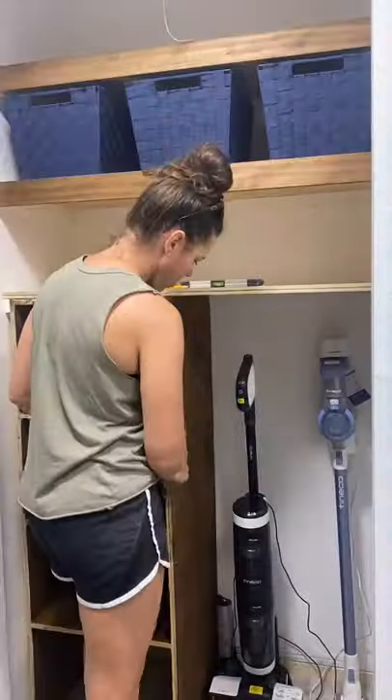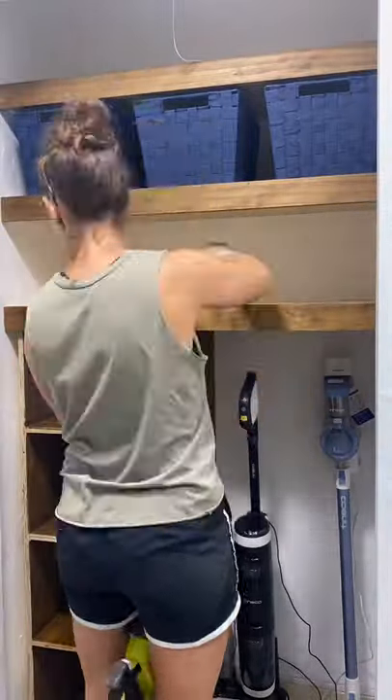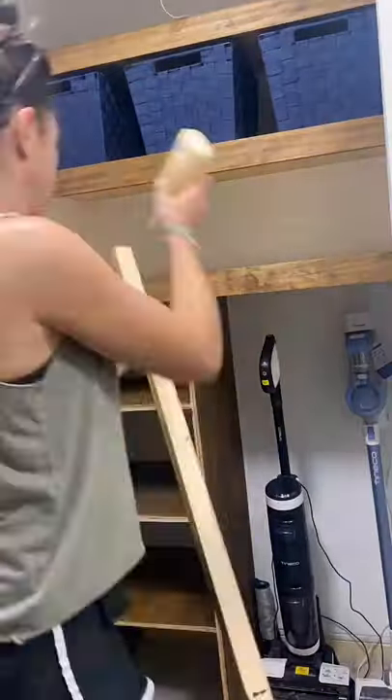Once that dried, I brought it into the hall closet and just secured it in place. For the front of the main shelf I'm using a one by three, and then for the front of the cubbies I'm using one by twos.